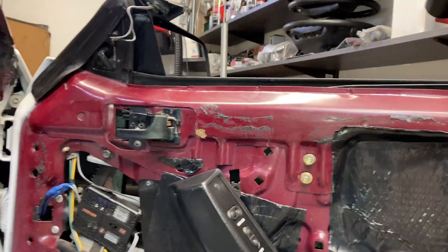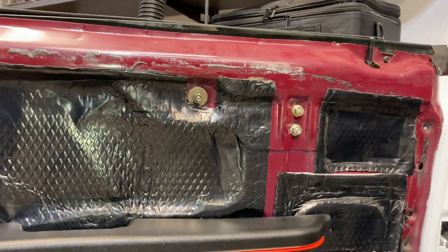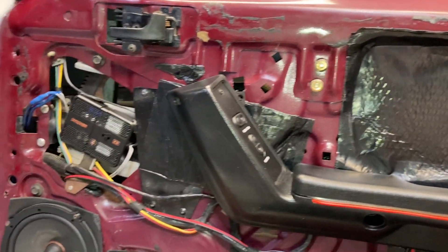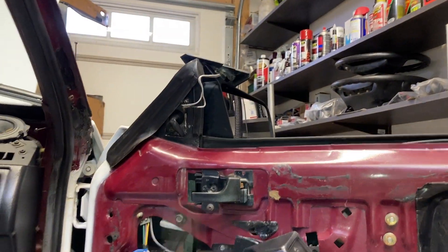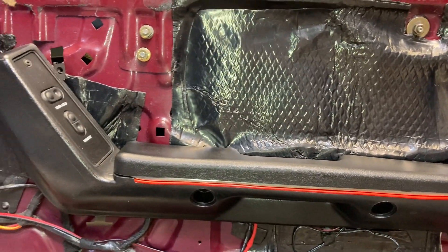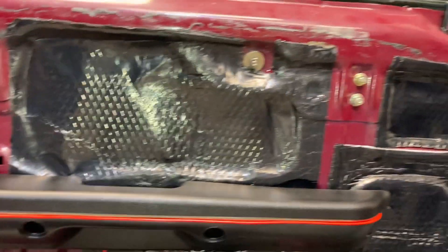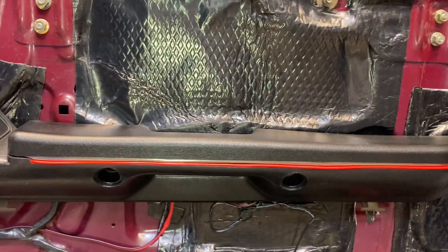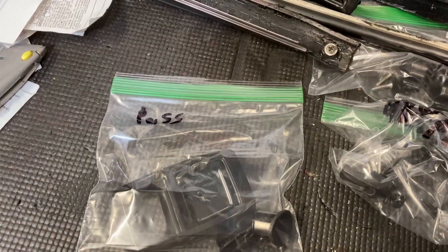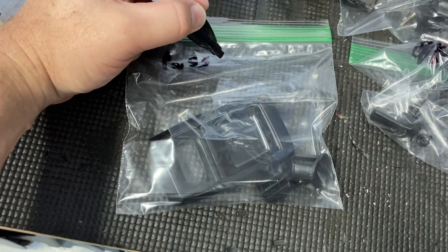As a final step — since this is going to be apart for a while and there's no rush to put it back together — I went ahead and put the door handle back on and plugged the connectors in so everything works. It's easier than having it hanging down when trying to use the windows and locks. I've got that back in with those two bolts and it'll just stay like that for the next couple of months probably. And don't forget to bag up your parts so you know what goes where.